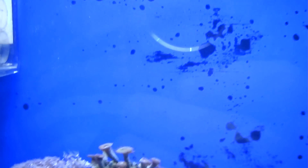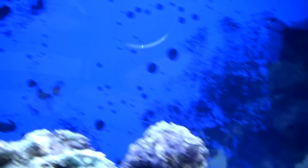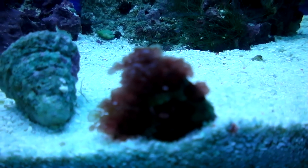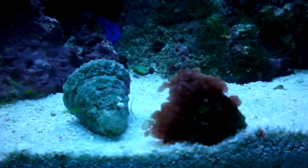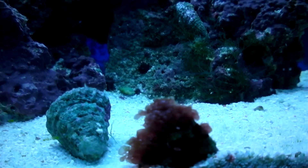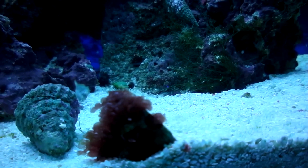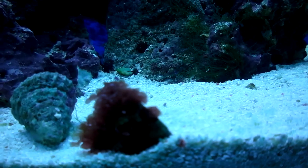Not happy with how the background's turned out — it hasn't gone on too well, it's all patchy. So I'll try and fix that next week. There's something growing in this shell as well. I don't know what it is. Those are the two turbo snail shells that the hermit crabs ate. I don't know what has grown in it — possibly some sort of sponge or something. Also red bubbles.